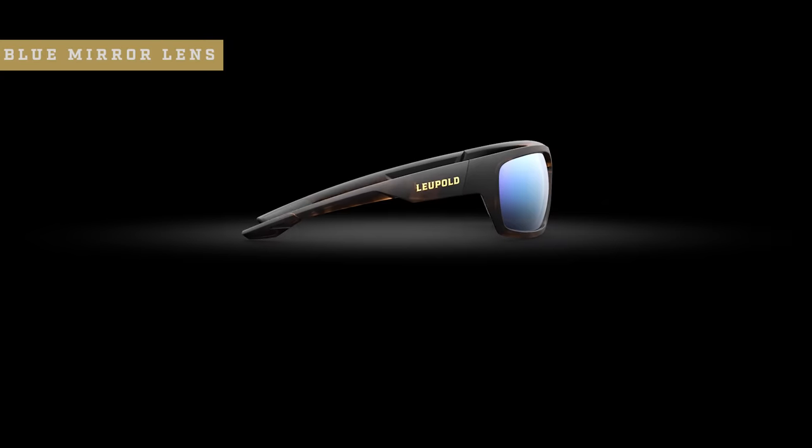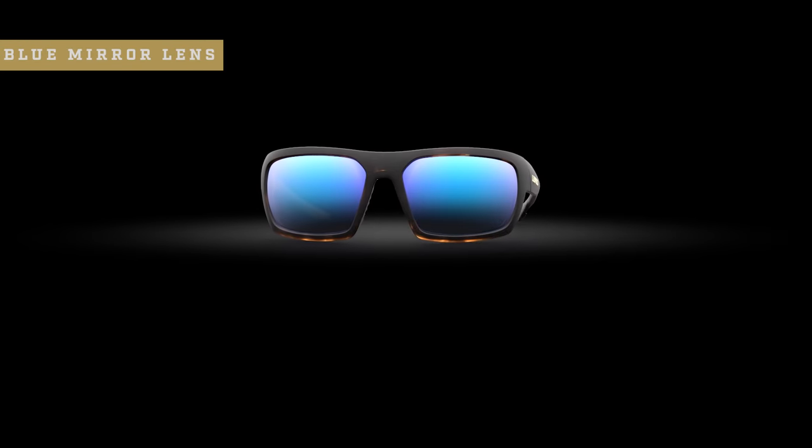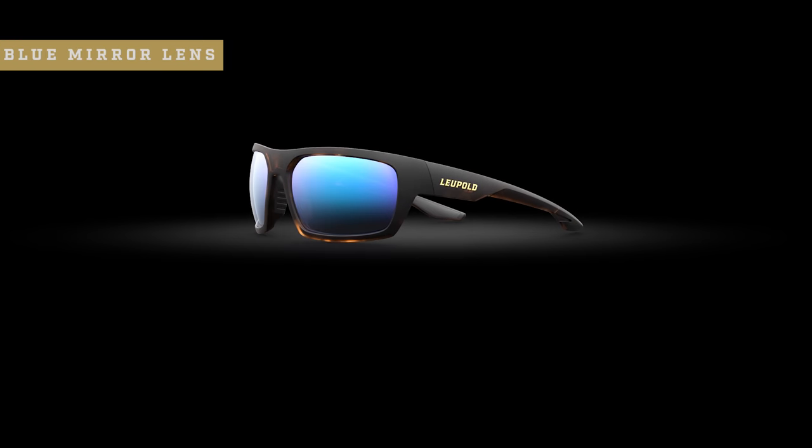Of course, if emerald isn't your style but you still can't stay away from the water, then the blue mirror lens might be right for you. This color delivers unparalleled definition and contrast on reflective surfaces like water, snow, and pavement, which makes it a very common choice for fishermen and skiers alike.